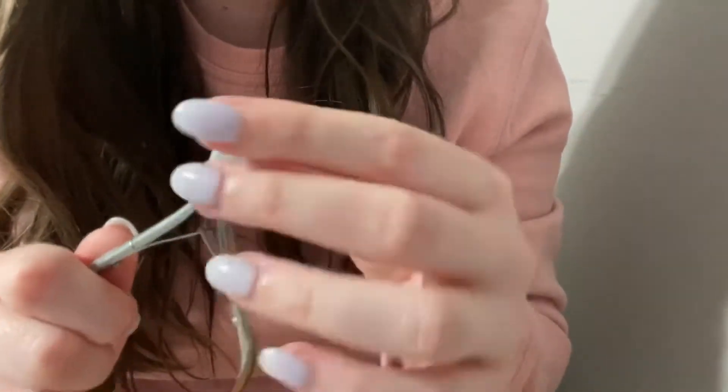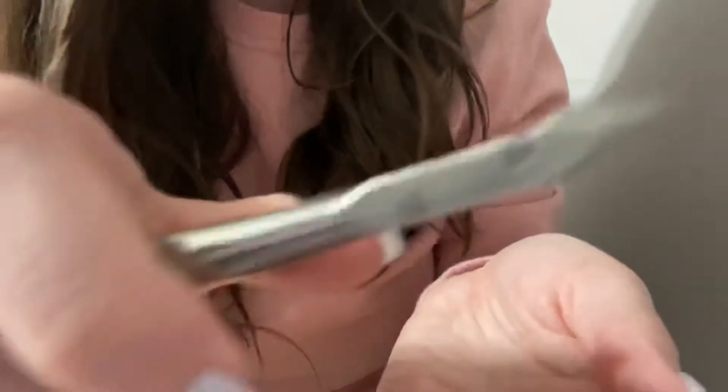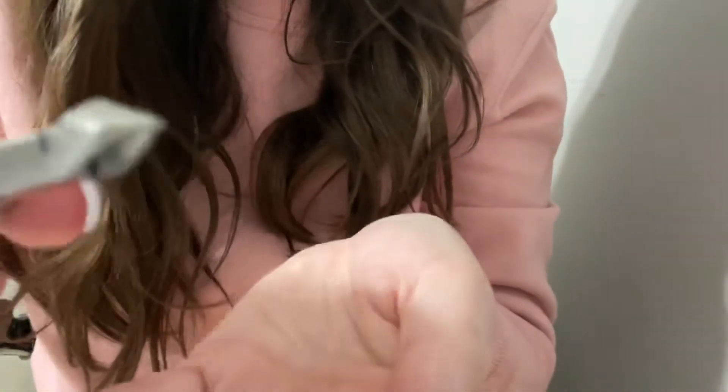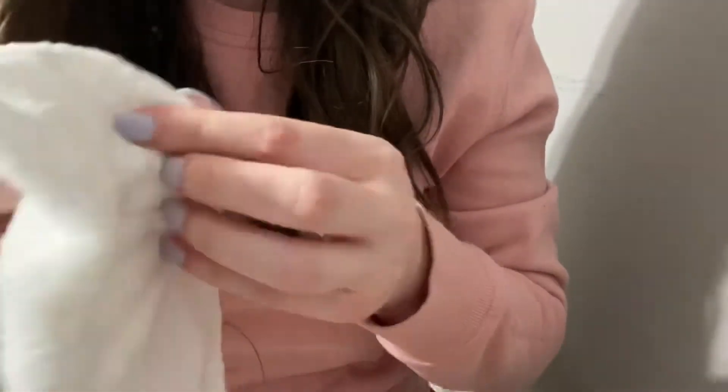Next I want to go ahead and clip these cuticles. We'll just pop the cap off, and if you give me your hand, we'll just get that first hand. And the other hand. Looking good — much better. Now I'm going to use this little brush to get some of the debris off of your nails before we paint them. And the other hand. I've also got this cloth that we can go ahead and use — it's really nice and soft. We'll just wipe off each one of these nails. The other hand. Now we are all primed and we are ready to go ahead and paint.